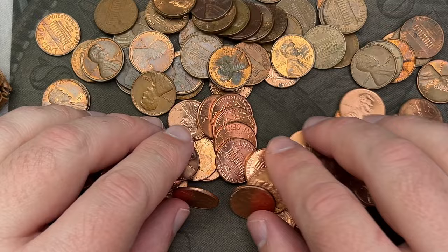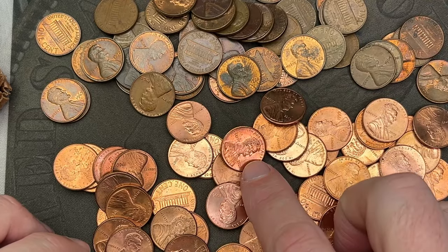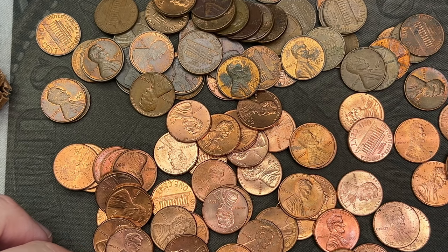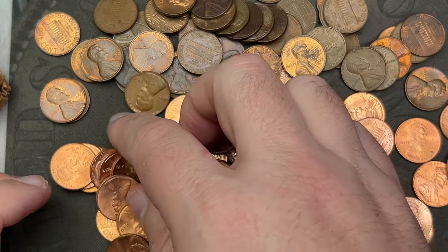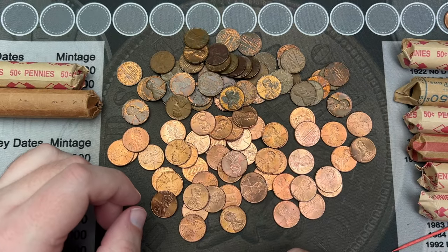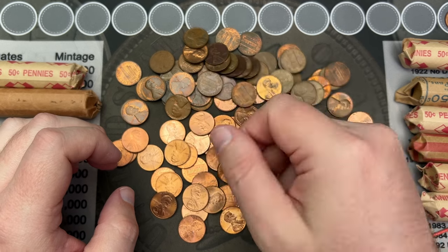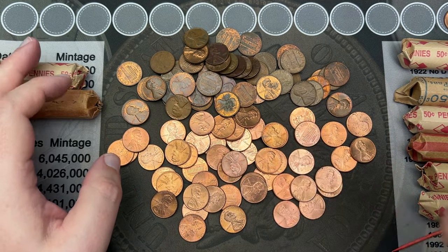It's another roll of nicer red stuff — memorials. I don't know if there's anything really album-worthy here, but these are a little bit nicer than you usually find in circulation. Lots of 2006s — same as the last rolls — so let's check for the doubled obverse on those. There's a 1992 we'll check for the wide AM. And a 1972 we'll check for the doubled die obverse.